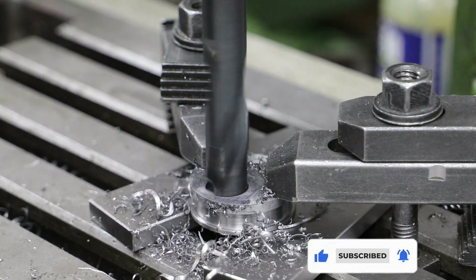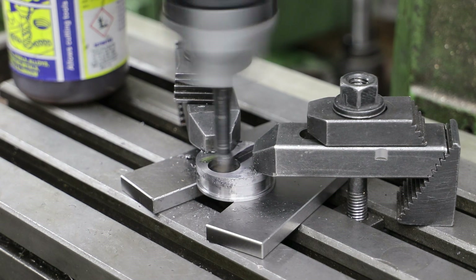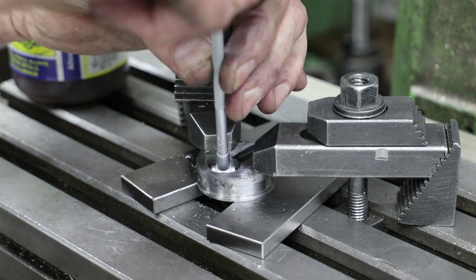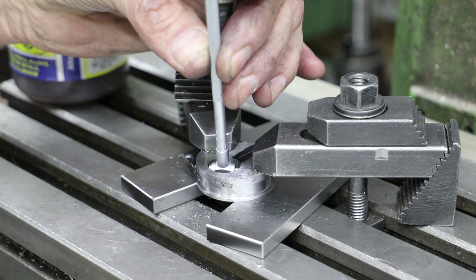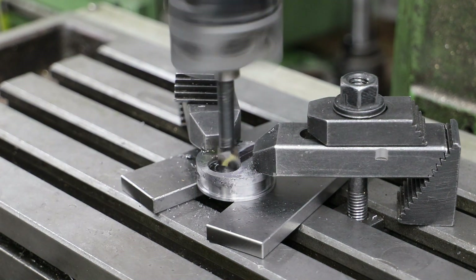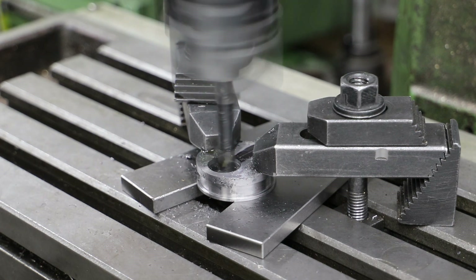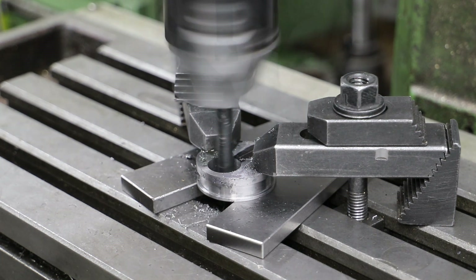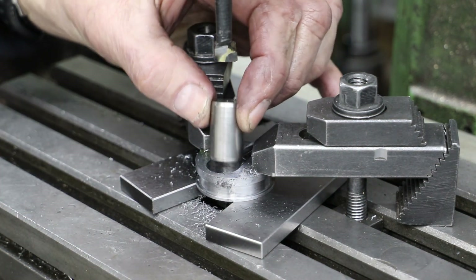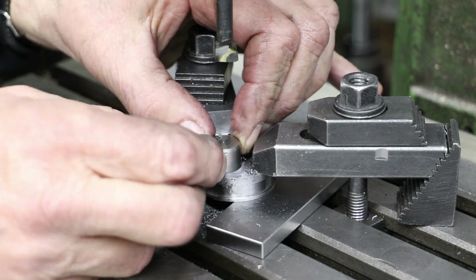To bring the hole to final size I move onto using a boring bar. To check the dimension of the hole I use a telescopic gauge from a decent Mitutoyo set that I have, but using these correctly really is a black art and for this hole I cannot get a consistent reading. However, lady luck is on my side this time because I actually managed to get the diameter just right, not that it's so critical here.